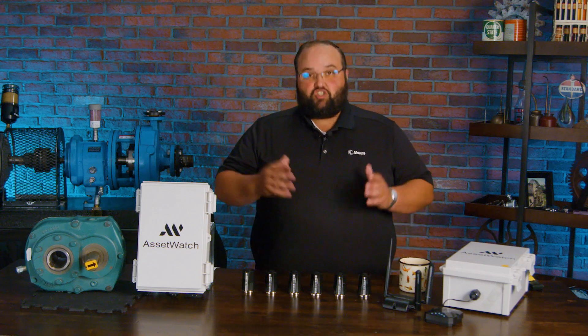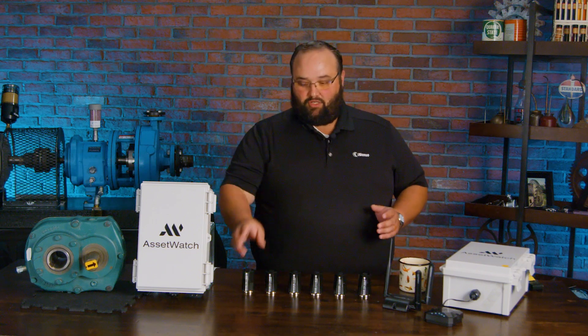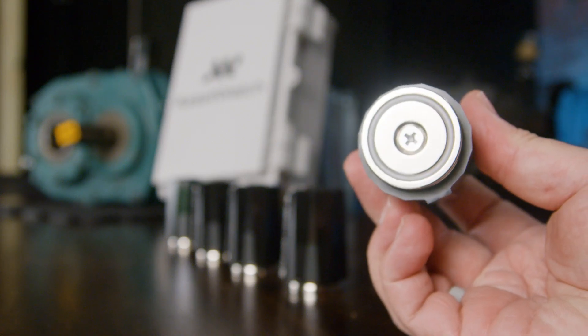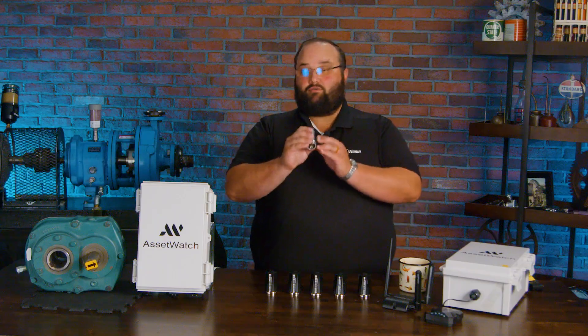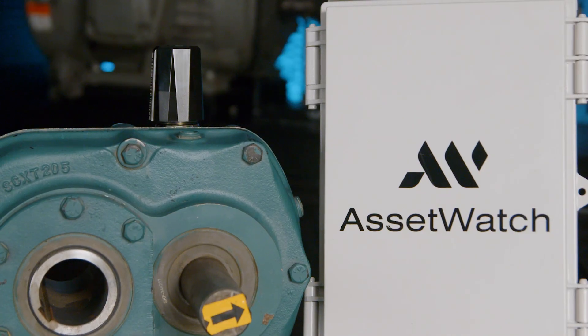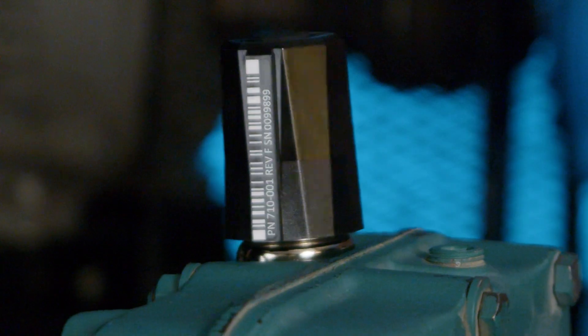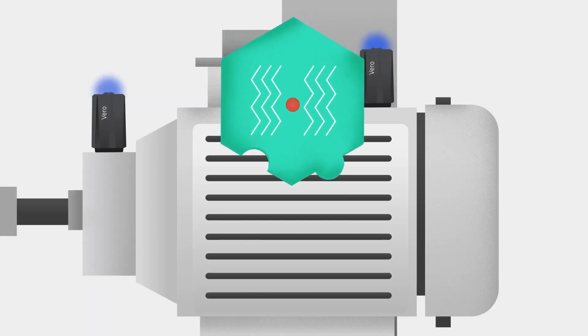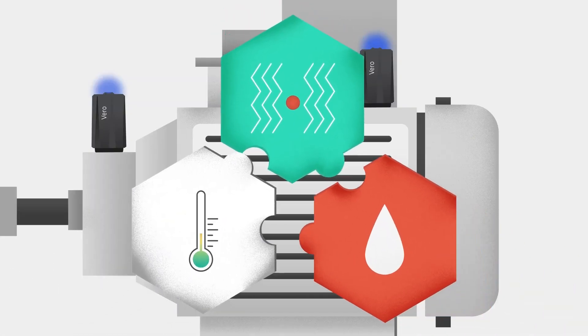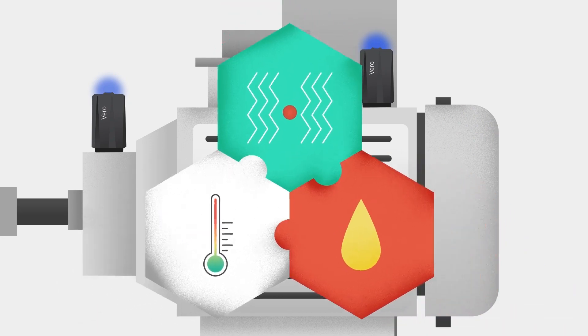The star of this whole solution are really these Vero vibration sensors. These sensors are installed a variety of ways, but they have a very strong magnet on them, and they clip onto the machine, and they are going to give you multiple data points. They are a tri-axial sensor, and they also monitor temperature.